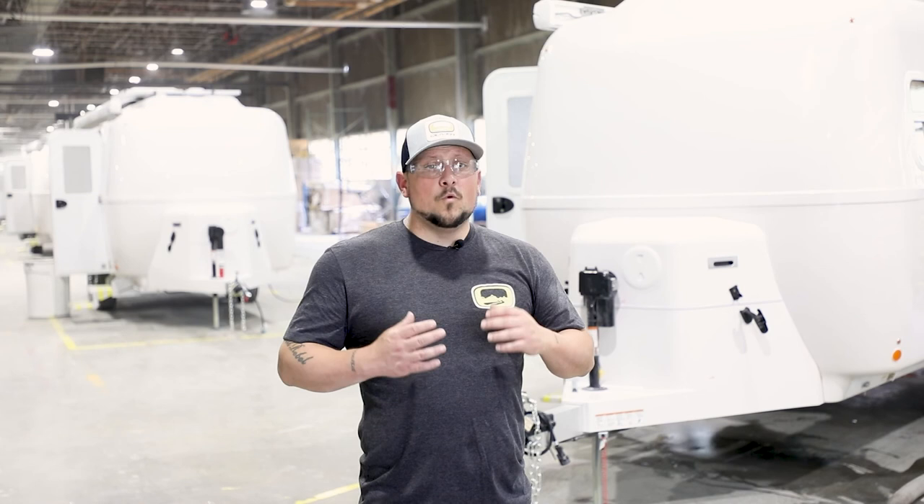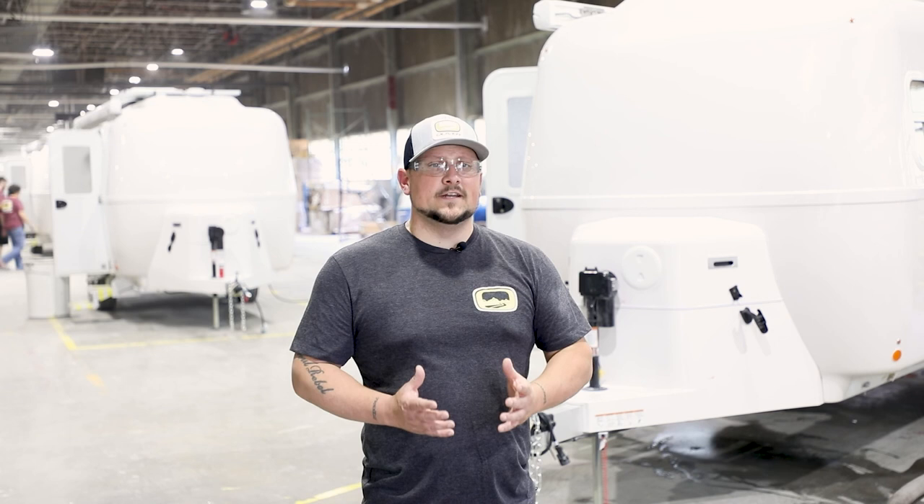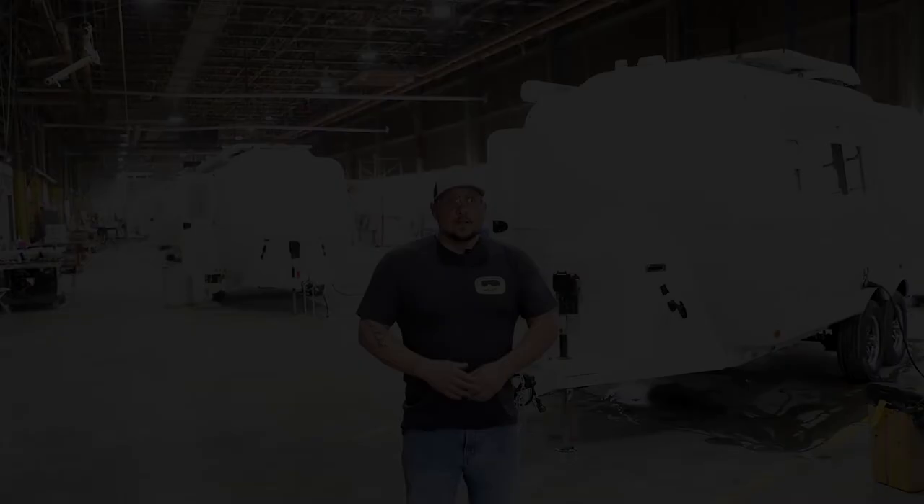Thanks for watching this short Oliver Experience video where we took a sneak peek of the factory tour here in Hohenwald, Tennessee. We want you to get the full experience, so call and schedule your tour with the sales office today. Thanks for watching. Don't forget to like this video and subscribe to our YouTube channel. Also, follow us on social media and be sure to visit our website olivertraveltrailers.com.